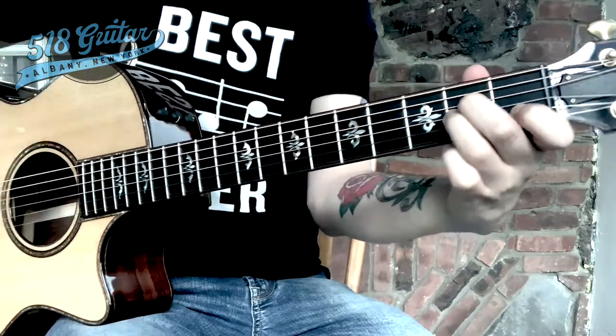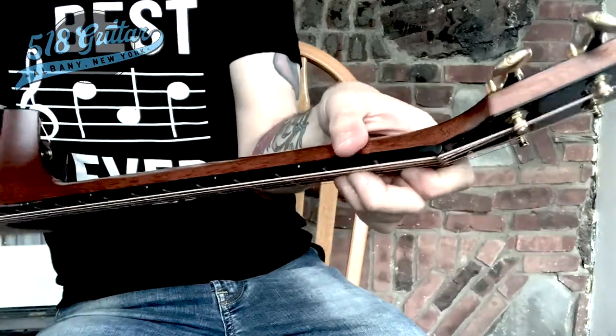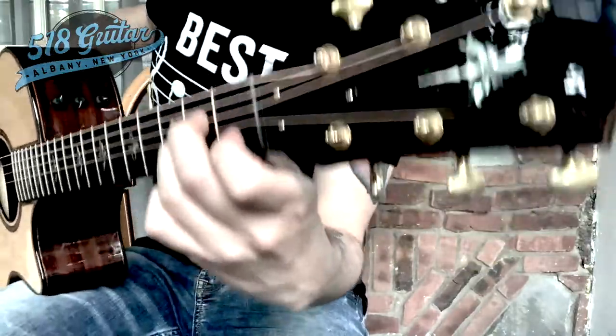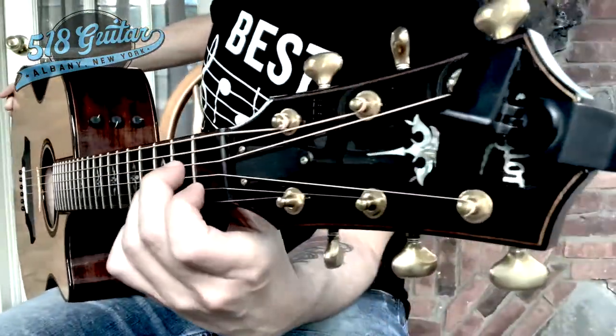Here is the back view of the A minor chord — that's what it looks like from behind. There's the front view, and here's this view. Let me move the camera a little bit — that's that view.